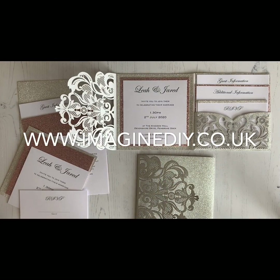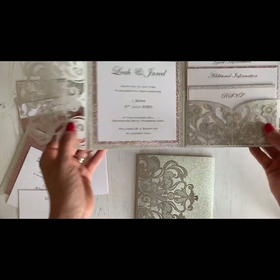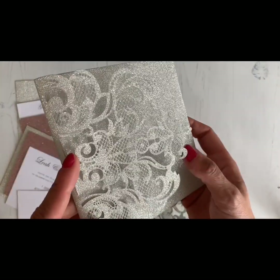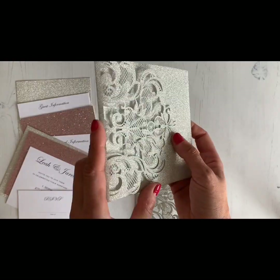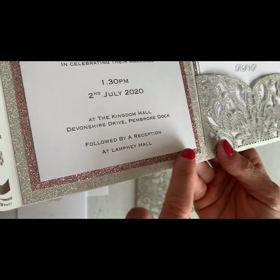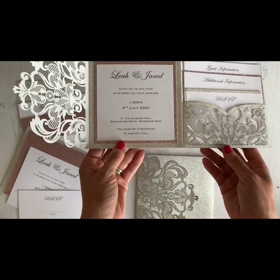Hello, this is Leah from Imagine DIY. I just wanted to show you today how we made this really beautiful glitter laser cut pocket invitation. As you can see, it's got this amazing silver glitter finish. It's also available in rose gold or gold glitter, and we've added a silver glitter card and also a nude pink glitter card just to give it that extra pop.